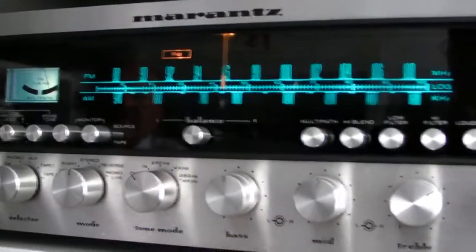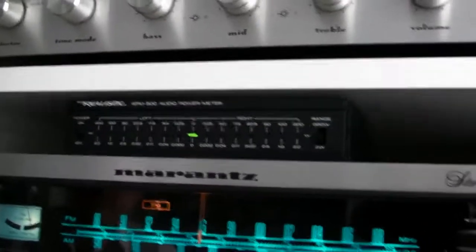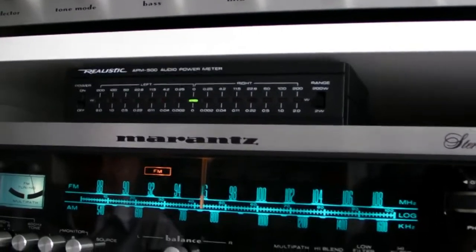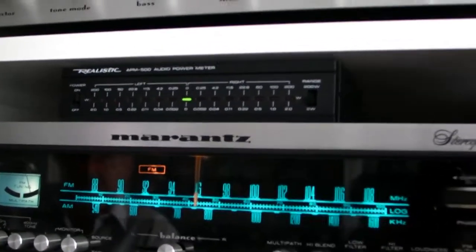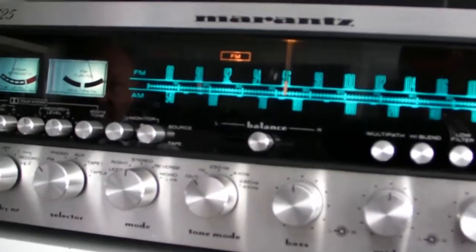I can tell you this: it sounds better than the 2250B, but that's normal. There's a price difference - I think the price difference is double. This thing cost double in 1974. And well, this thing has everything.